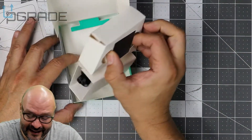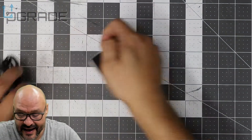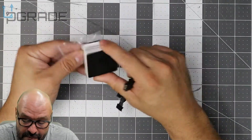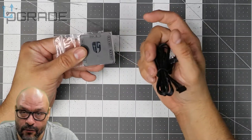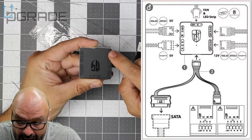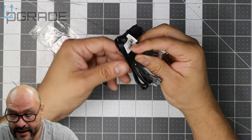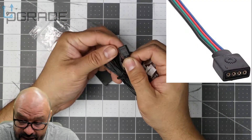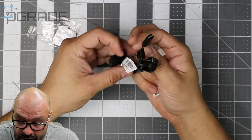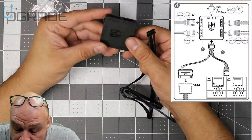I thought it was going to be bigger, but it's actually a lot smaller. They give you connections and adhesive so you can glue it behind the monitor or behind the system, out of sight. On the front it shows: five volts, ground, 12 volts, 12 volts, and another five volts. This is a 12-volt connection and there's a starting arrow indicating where to begin. The rest of it is RGB lighting, and from here you connect it to an actual SATA power source.